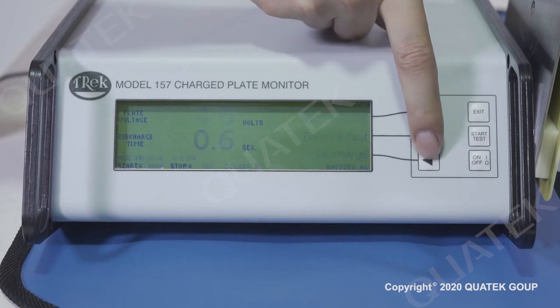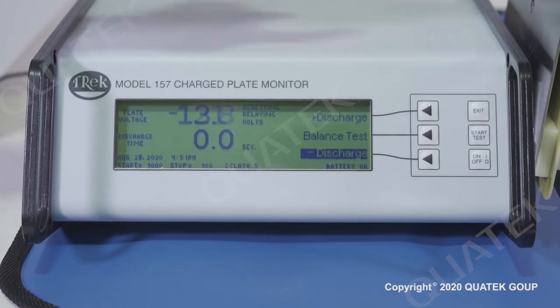Press the negative discharge button and repeat the same procedure for the negative decay measurement.